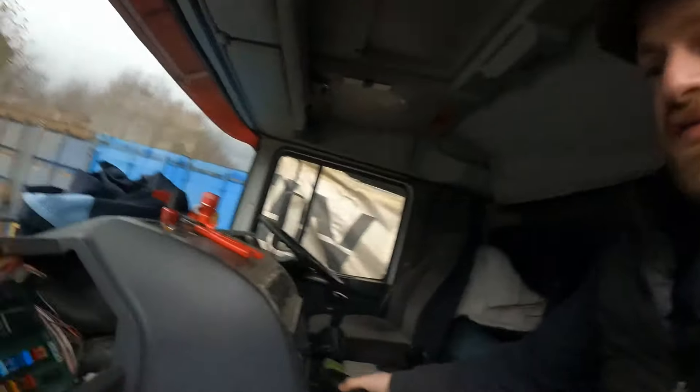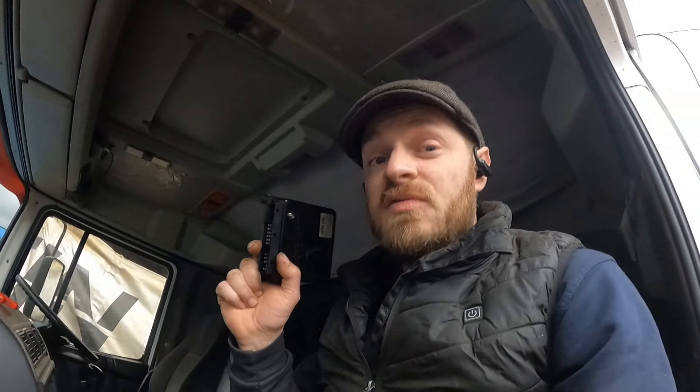Good news - I got the new ABS module. Second-hand from a breakers - it's from a DAF, same part number, fingers crossed it works. I think this one's been buggered when it had the wrong fuse put in. This fuse is supposed to be 5 amp and it had a 15 in - if you imagine 15 amps going through all the gubbins in there, it's fried something. I might be able to get the original repaired if this one doesn't work.